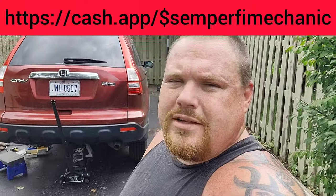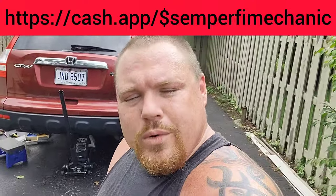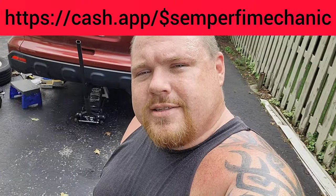So if you guys like this video, give me a thumbs up. If you haven't subscribed, please do. If you want to support the channel and buy me some new tools or send me some tools, that's what we need — mailing address is in the video description, and our CashApp and PayPal are right here. But if you don't, guess what? I still love you guys. And like we always say, Semper Fi — till next time.